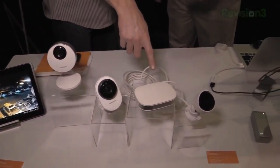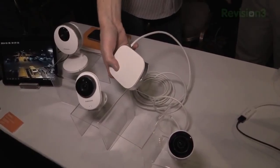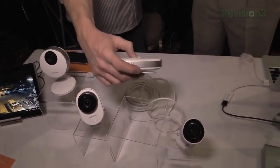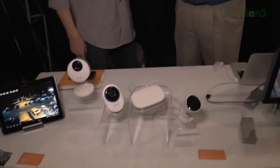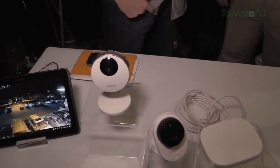Then we have the outdoor camera. People want to see what's going on outside their home — if burglars are out there or whatever. Being in an outdoor environment with IP presents a couple of problems: one is power, since most people don't have power readily available outside, and the other is the Wi-Fi signal through an exterior wall with stucco and insulation. So we've separated the camera and lens from the actual Wi-Fi module and power supply, which goes inside the home. The camera itself is completely weatherproof, very small and discreet. It has 50 feet of night vision built in, while the indoor cameras have 20 feet.